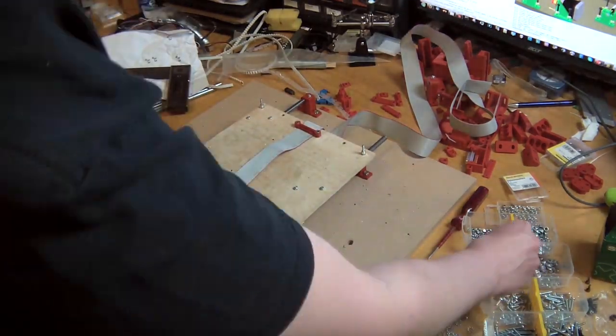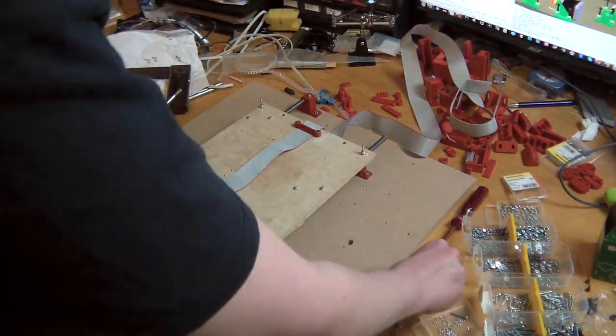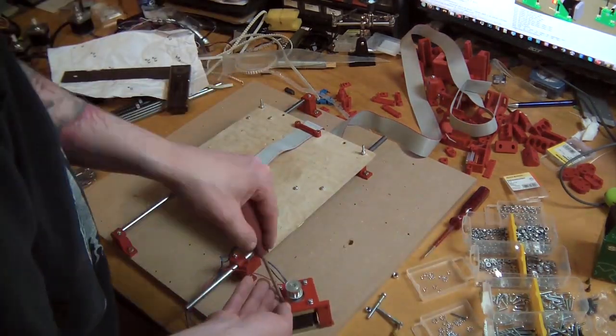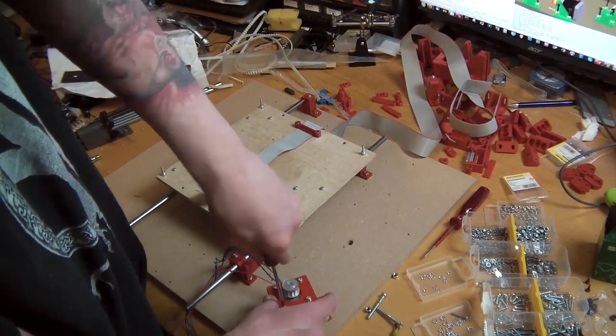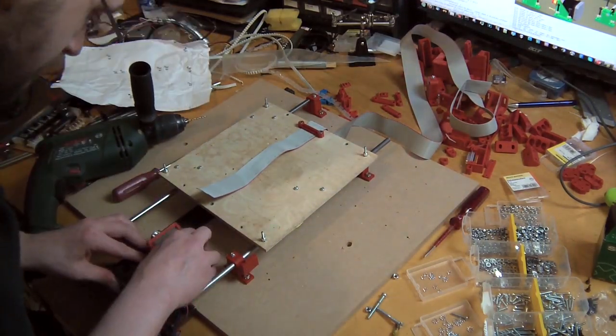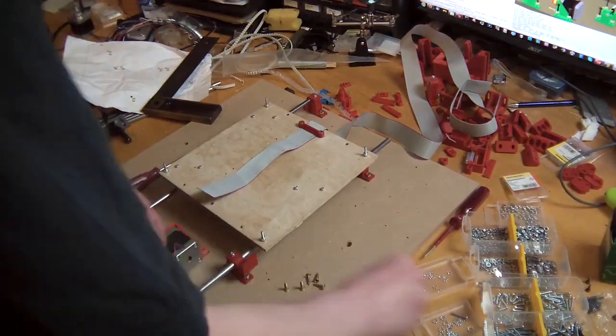You can see the ribbon cable here. You can't quite see how it wraps around below the print bed — I don't have the light to show you that. But you will see later when I assemble the X-axis, you will see it working. It's pretty awesome in my opinion.